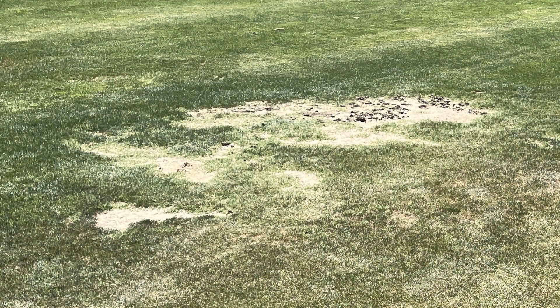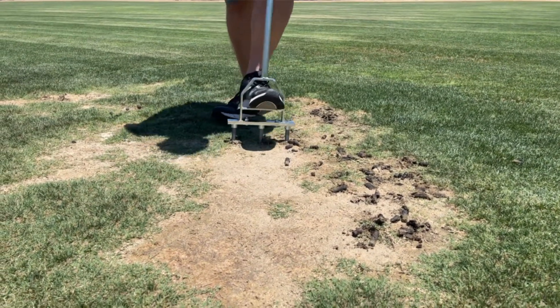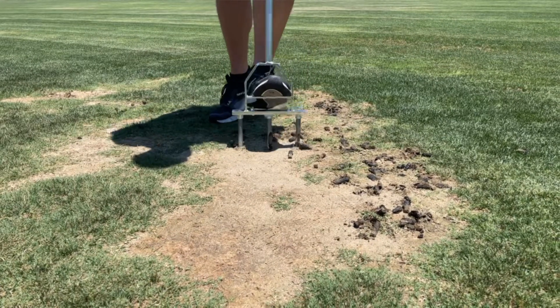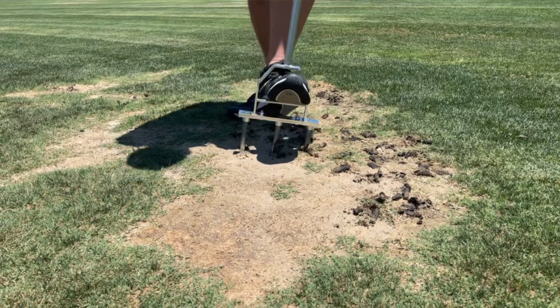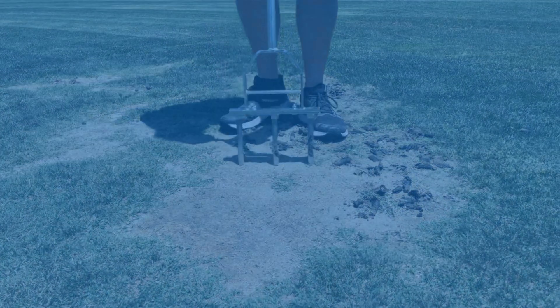Poor water quality goes hand in hand with compaction. You'll sometimes see completely bare spots, and when you dig into the soil, you'll see black layers or smell sulfur. Hand airifying can address both these problems by opening up the soil. To repair these small areas, we can use a hand airifier. Opening holes for water and air to penetrate to the roots of the grass will produce great results and can help remedy the black layer in the soil.